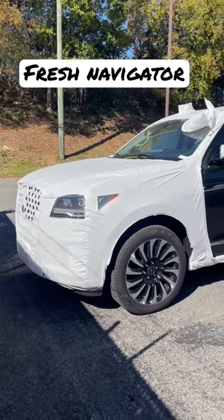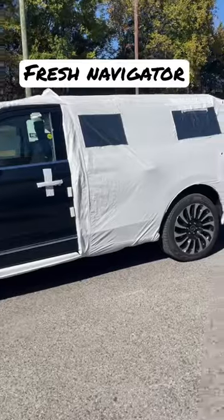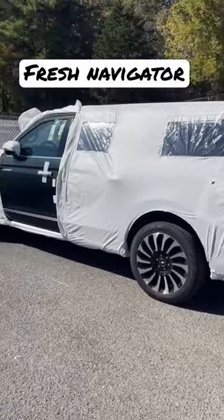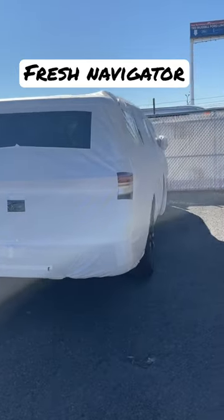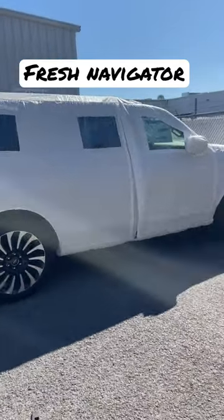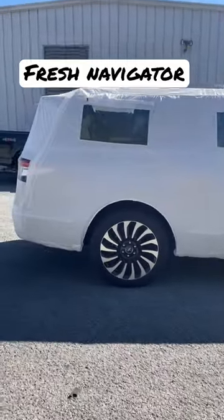And it's understandable now that these Navigators are a hundred plus thousand dollars, so that it's as perfect as it possibly can be for you the day it rolls off the assembly line. So it's all the way covered up. It still gets a detail and everything like that anyways. But pretty cool just to show how Lincoln goes the extra mile to make sure your car is perfect.